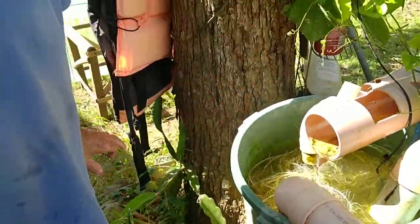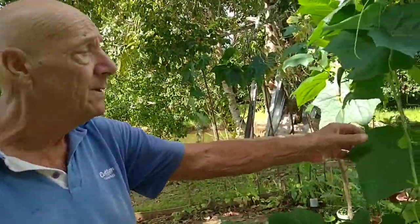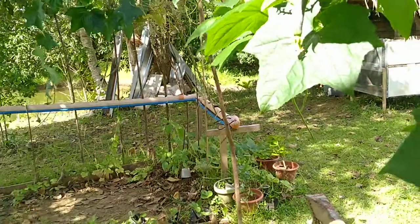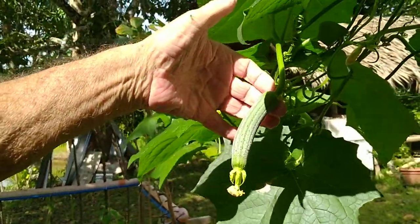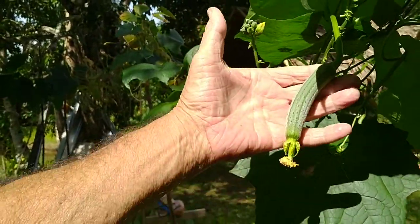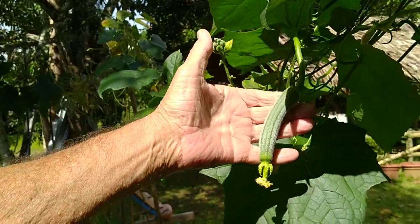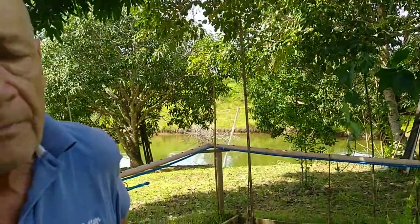So that's hydroponics for you. The vine I want to keep at this point is called — the local name is patola. There's one forming here now, a baby one. We've just had patola for our lunch, but this is a very young one — maybe two, possibly three days old. The patola is similar to a cucumber.